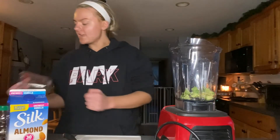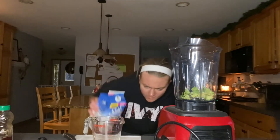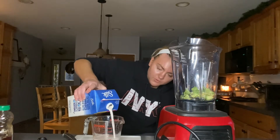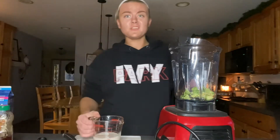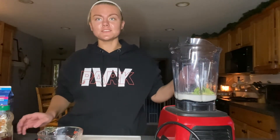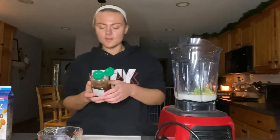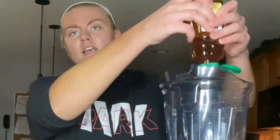On the TikTok instructions it said a cup of coconut milk, but again we're doing almond today. This might be a little bit too much but I'm gonna put it in. This does not look appetizing, I'm gonna be honest — this looks gross. But I'm gonna add some honey in there. I'm using this kind of honey, I don't know if I'm supposed to put a lot.